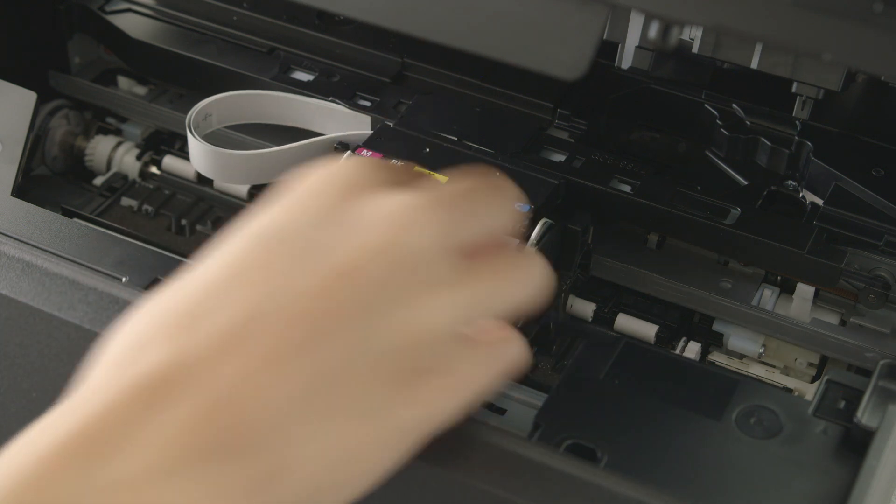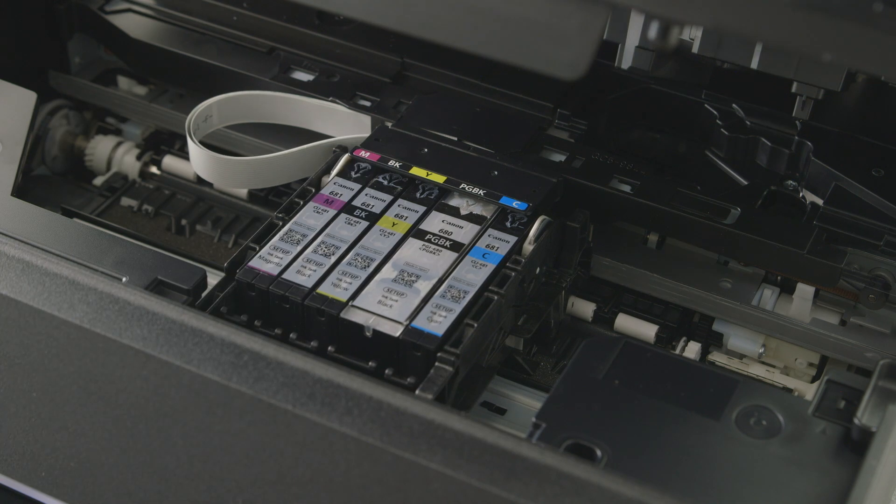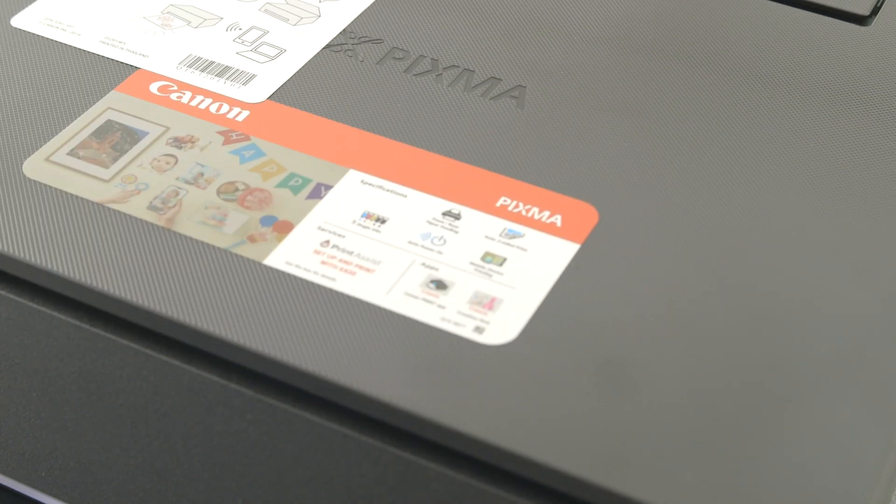When inserting the ink cartridge, be sure to match the colour of the cartridge to the corresponding colour in the holder. Once all the cartridges are in place, gently lift the lid and lower back down onto the printer.